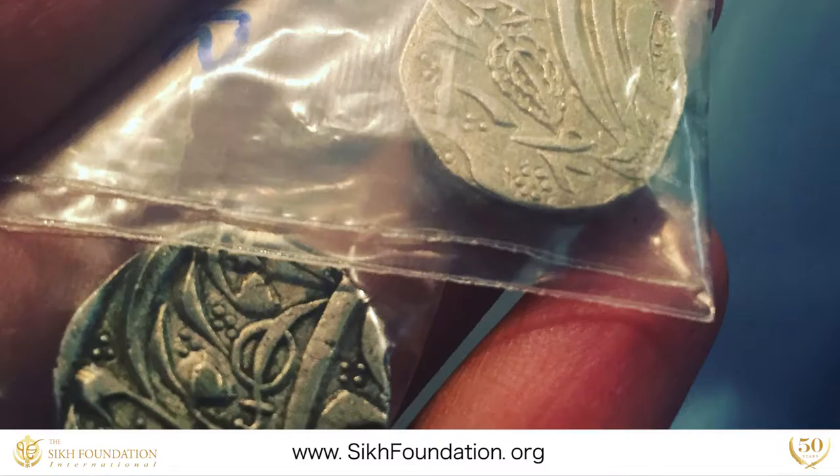My name is Rupi C. Tutt. I'm a visual artist and a calligrapher. For the last year, I've been the artist in residence at the Sikh Foundation Palo Alto.